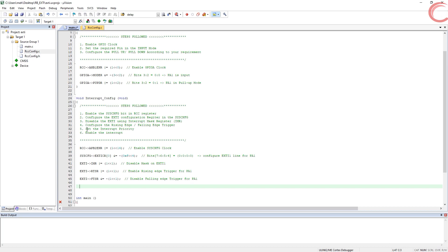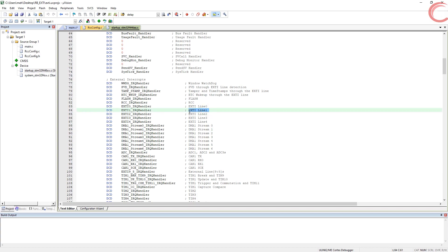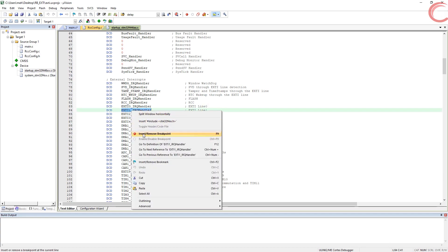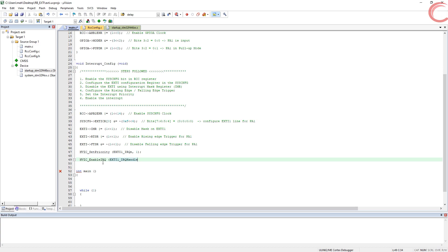Now we will set the interrupt priority using the built-in NVIC functions. Go to the startup file to find the list of all interrupt handlers. We are using EXTI1, so we copy that handler name and go back to the main file. We call NVIC_SetPriority — the first parameter is the interrupt name (replace the word 'Handler' with 'IRQn'), and the next parameter is the priority. Remember: lower number means higher priority, so 0 is the highest. Since we are using only one interrupt, the priority value doesn't matter much. Then we call NVIC_EnableIRQ to enable the interrupt. This completes the interrupt configuration.